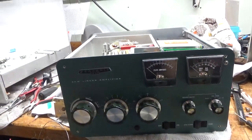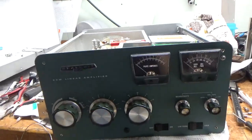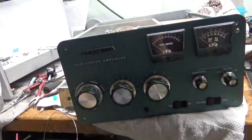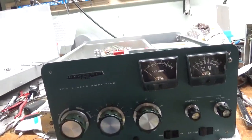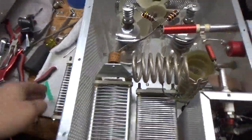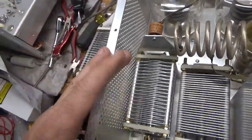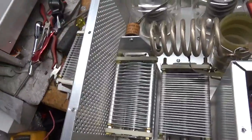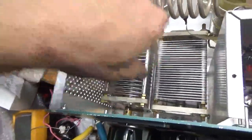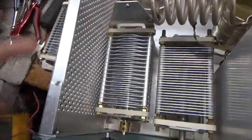Hey everybody, Amp Repair Guy, and I'm back with the completed SB220. So I ended up bending the floor back the best I could, and the side panel. It needed a new air variable — the one that was in it had arc damage, and these are so cheap it just makes sense to replace it. I used an air variable from Ameritron, the same one they use in the AL-82 and the AL-572.